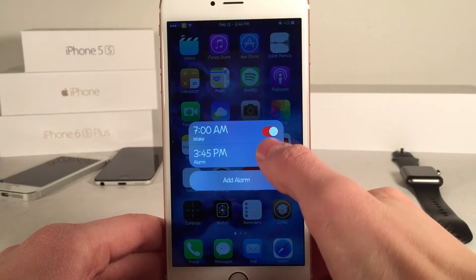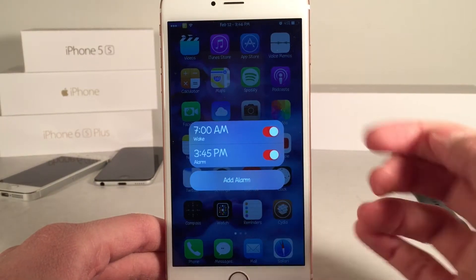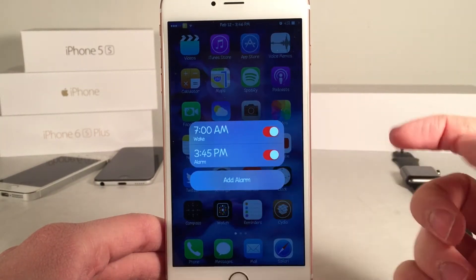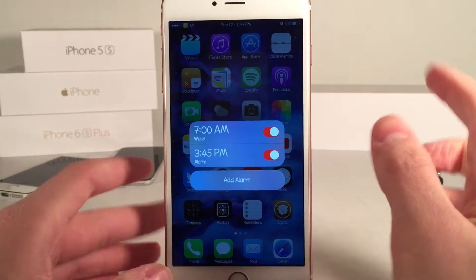Basically you can enable and disable the alarms just like this. You can create a new alarm, and of course you have the ability to view all your current alarms. You can scroll up and down if you have multiple, and you can see the time in the title of the alarm.